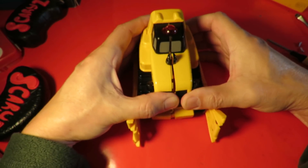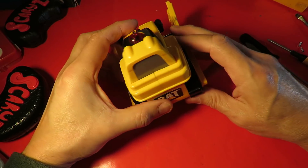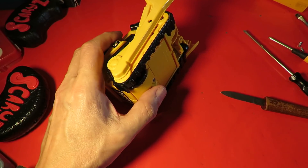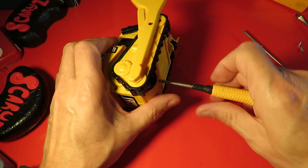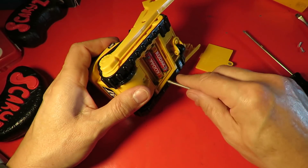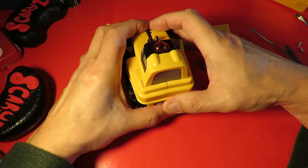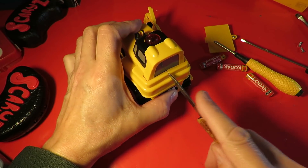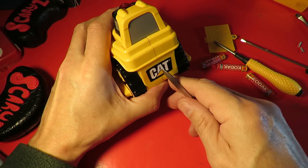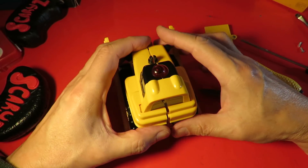So now the whole thing should come apart with a bit of luck. Something's still holding it — I don't seem to have missed any screws. Might be something in the battery compartment. There we go. Ah — the label. That's all it was.